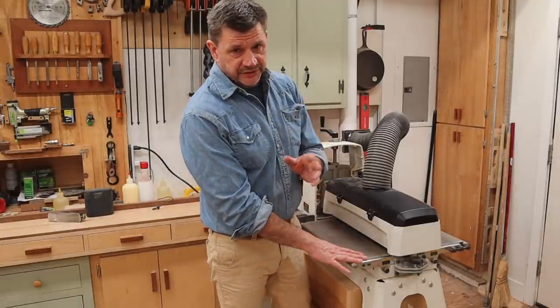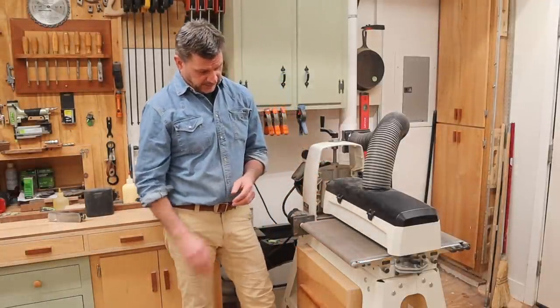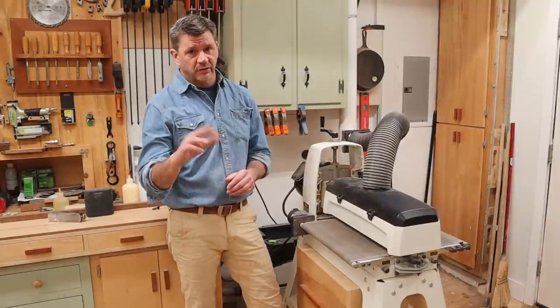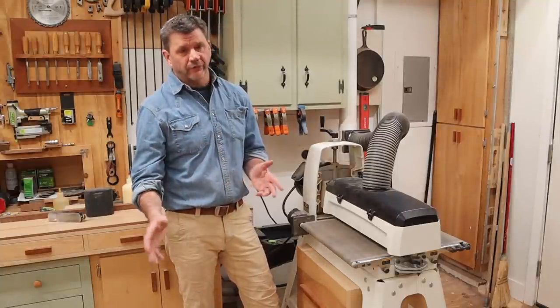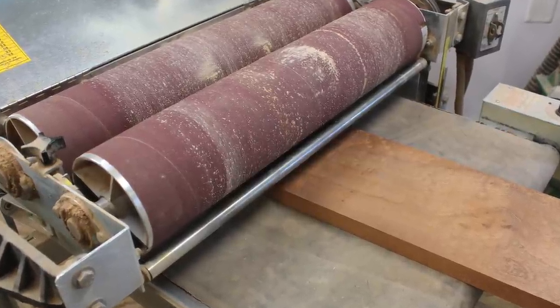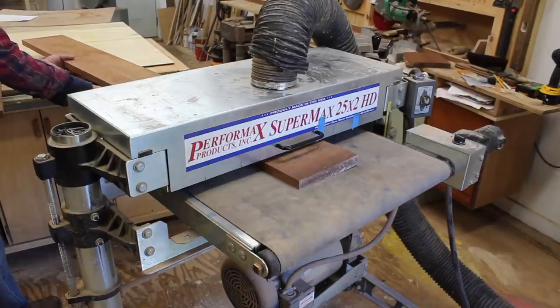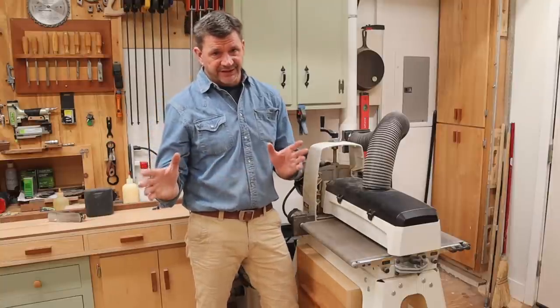This is the Jet 1836 drum sander. I've had it for four years and it replaced my old Performax 25 times two. The Performax was a much bigger machine — it had two drums, this only has one — but it did take up a lot more space. With a small shop like this, every little bit of space counts.